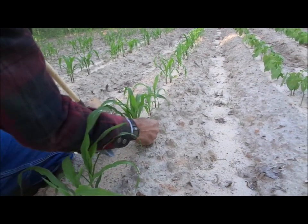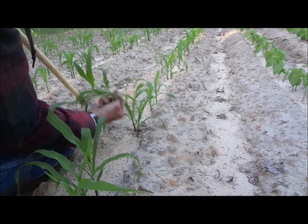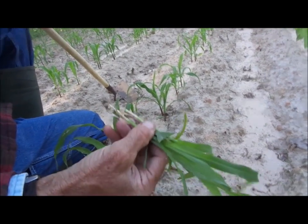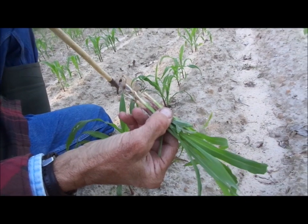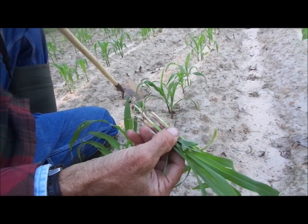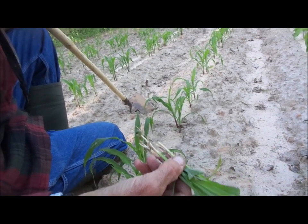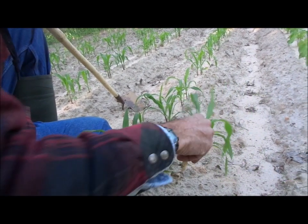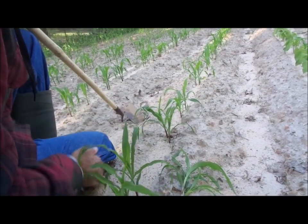But when you've got them like this right here, you just can't leave that many. We don't mind feeding ours to the animals because ours is seed that we saved — they have no kind of chemical treating on the seed. A lot of times the sweet corn that you buy has been chemically treated to keep it from rotting in the ground because you plant it in such cool weather. We don't have to worry about that.